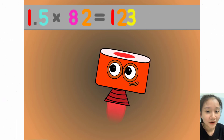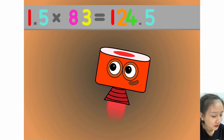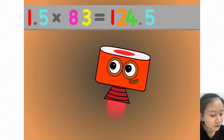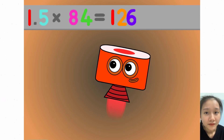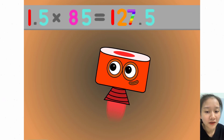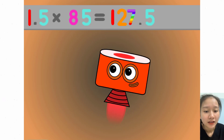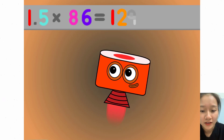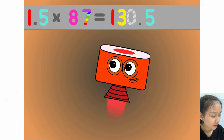1.5 x 82 equals 123. 1.5 x 83 equals 124.5. 1.5 x 84 equals 126. 1.5 x 85 equals 127.5. 1.5 x 86 equals 129. 1.5 x 87 equals 130.5.